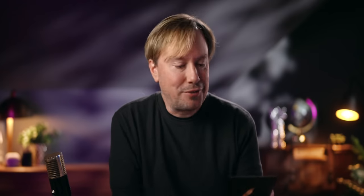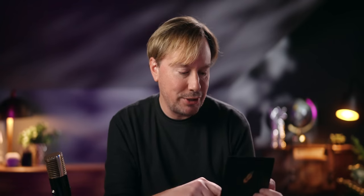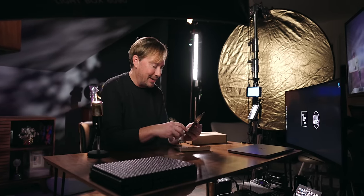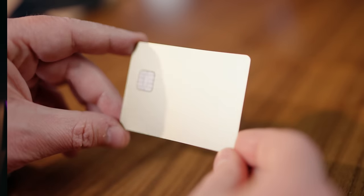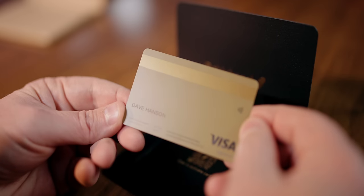As always, I'm a sucker for packaging — Robin Hood embossed in foil, the card cradled in its own little cardboard sleeve. These guys are so good at packaging for a free credit card. Scan to activate card with the QR code there. The card itself is gold in color but it's actually made of 17 grams of stainless steel. It is a Visa Signature card. They already put my name on it. There are no numbers on the card for added security.